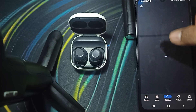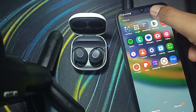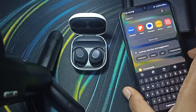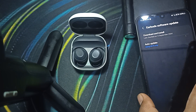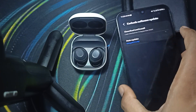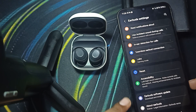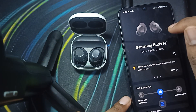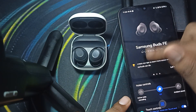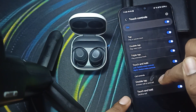You can download it, then check it, and go back to the wearable app. Search here, click here, then go back and navigate to the touch control section. I am clicking here.